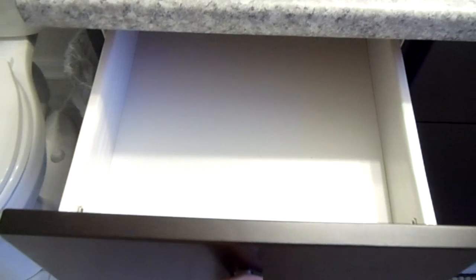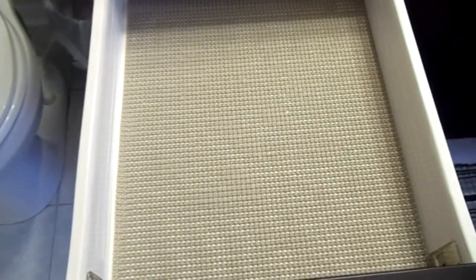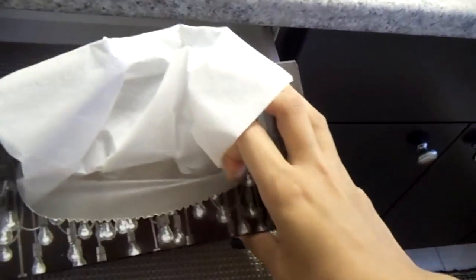Now before you make the purchase, make sure that the measurements are appropriate for your drawer. I highly recommend that you use a foam shelf liner or drawer liner to line the drawer before you put it in, because you don't want your Godmorgon compartment to have any scratches or to show any dirt. Now because I have space in the back, I decided to put a tissue box over there because I don't use it that often.